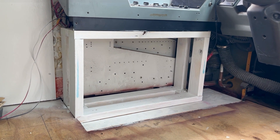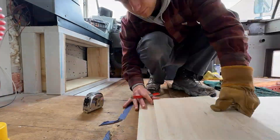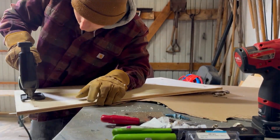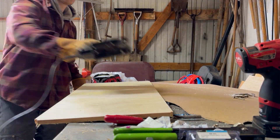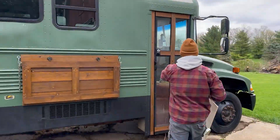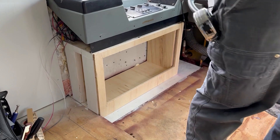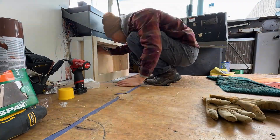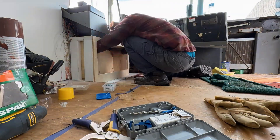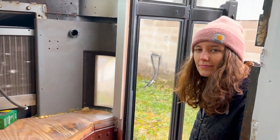First we're going to build out the front cabinet under the dash right here. We just finished the cabinet, now we're going to go eat lunch.